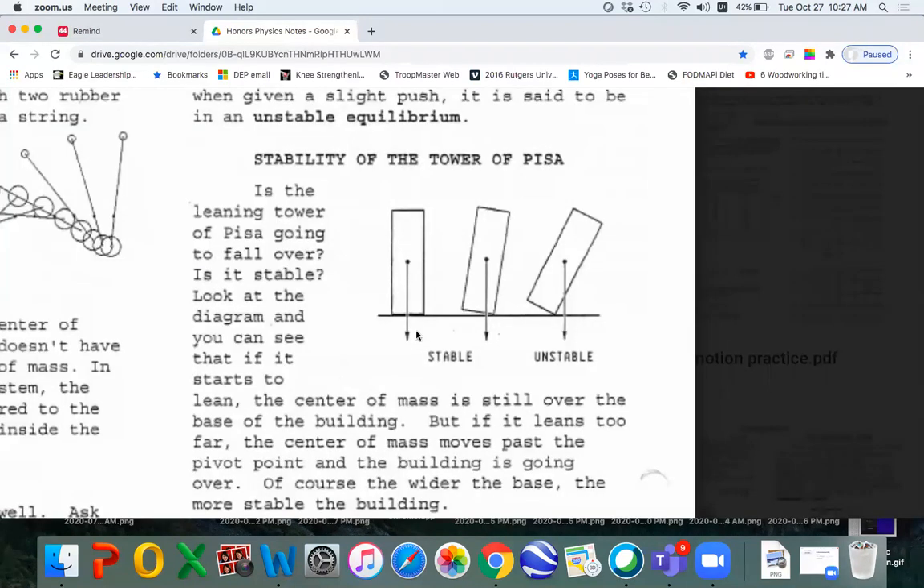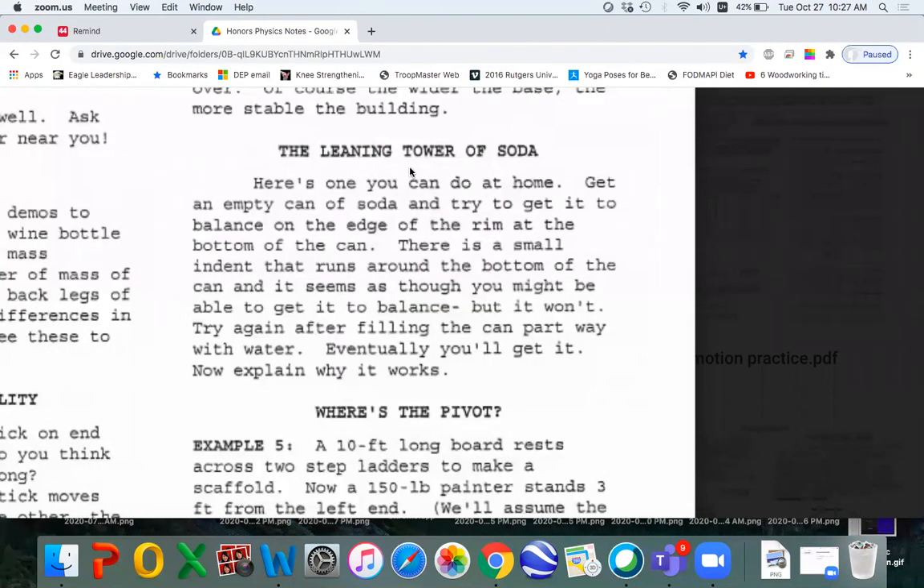I did some demos on stability — there's a separate video on that now. If the center of mass is between the base, it's going to be stable. And if I tip it over so that the center of mass misses the pivot on the outside, it's going to cause it to fall over — that's unstable. The leaning tower of soda is on my video too. You can watch that one; it's a lot of fun for you to try at home.